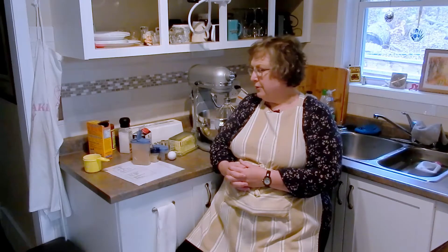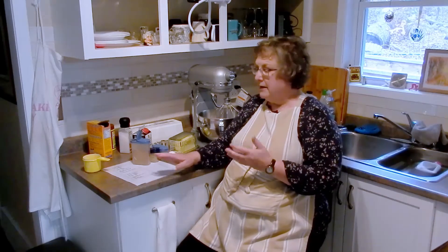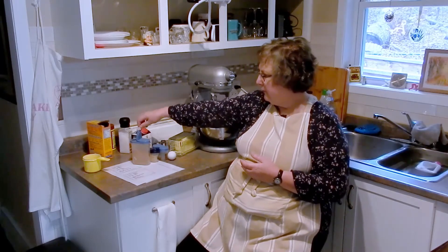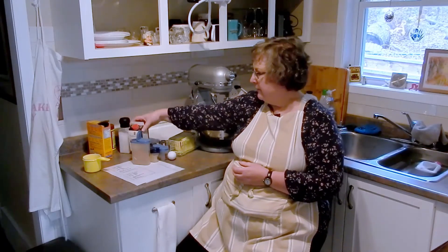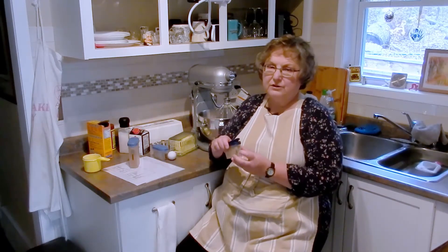We're going to start off with our ingredients and I will list the recipe in the description below so you'll be able to follow along. It's basically butter, sugar, eggs — very typical things for cookies. Of course flour, it's got baking soda instead of baking powder, and the spices. We've got some molasses which is going to give it the brown color but also add to the flavor. We've got cinnamon for that Christmassy kind of flavor, and we've got ground ginger.